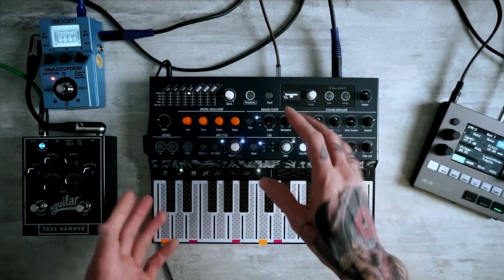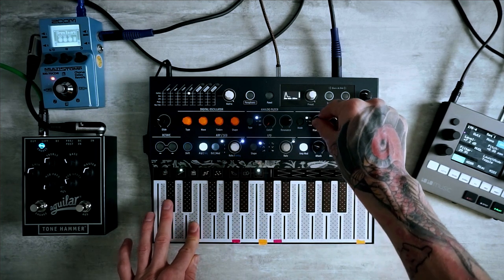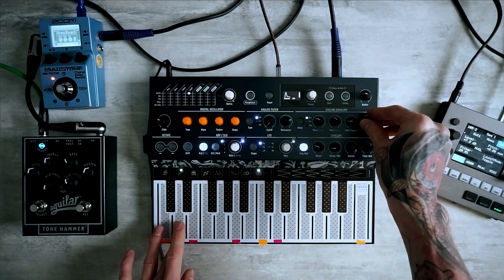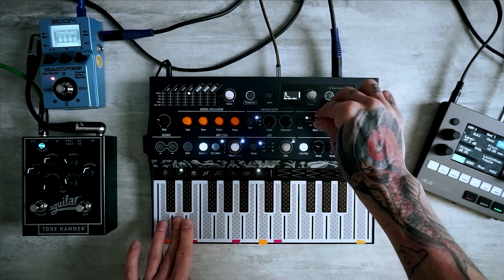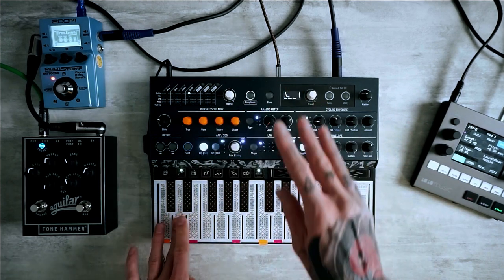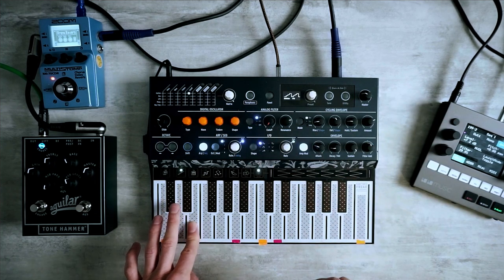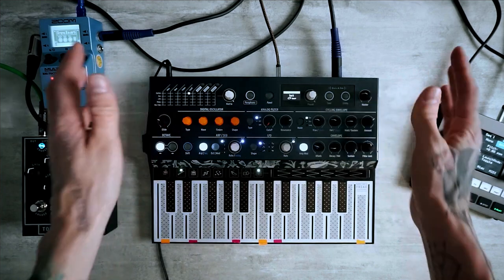It also sounds really fun with some arpeggiator. You can play with the rise so it's more of a dubstep sound. I hope you find this tutorial helpful. See you next time!